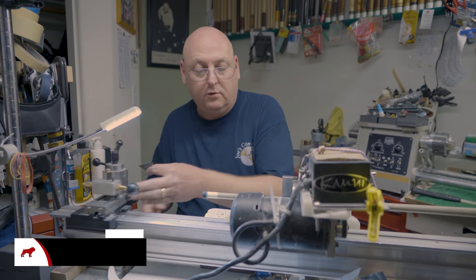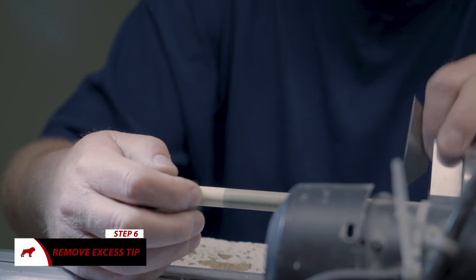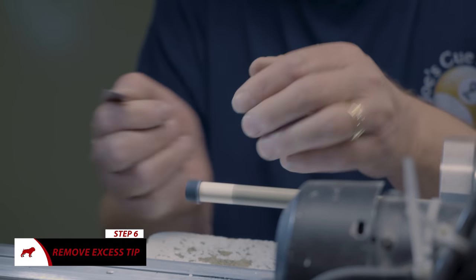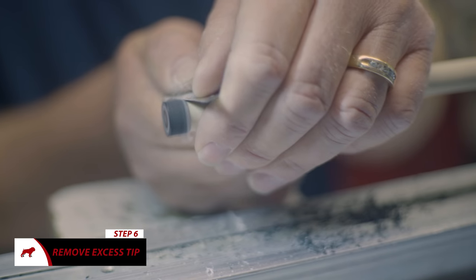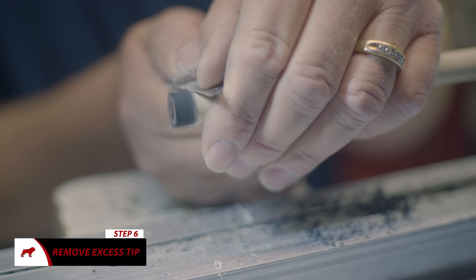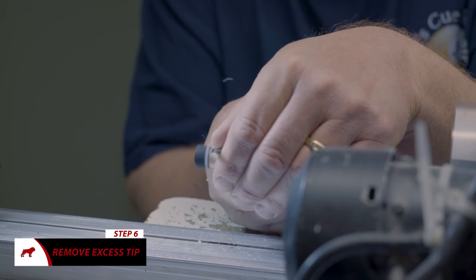It should be about set up to take off the excess around the ferrule. Take your razor blade and rest it on the ferrule and cut the excess tip off — very carefully.